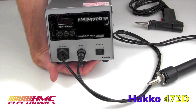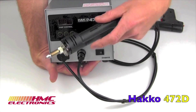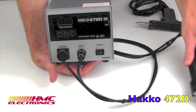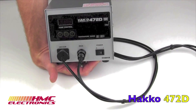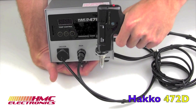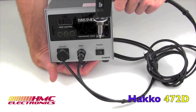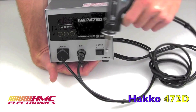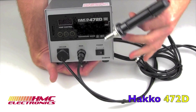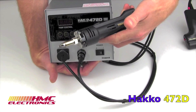It is available in a couple of different configurations. The one shown here includes this pencil desoldering tool. They also have an option for the pistol grip, and really it's operator preference. The pistol grip gives you a nice offset, which means when you're working, your hand isn't directly above the heat source. However, the inline pencil is still our most popular selling unit.